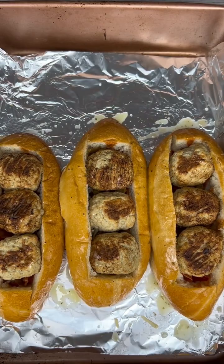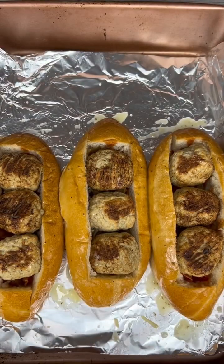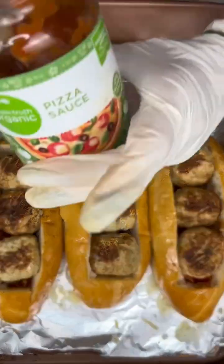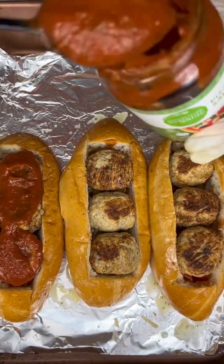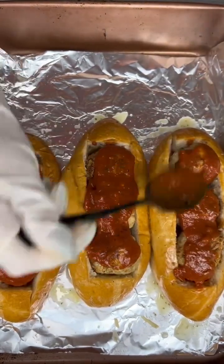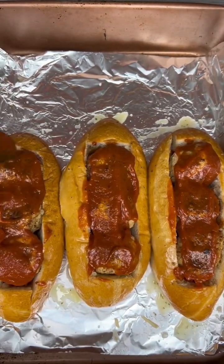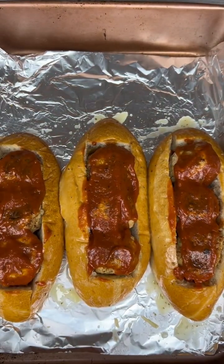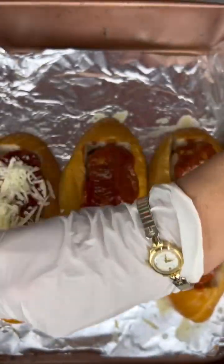After I have everything basted, I'm gonna set my oven to 350 degrees and cook these subs for about 15 to 20 minutes to get everything toasted and melted. I'm gonna add a little bit more pizza sauce on top and then some shredded mozzarella cheese — I want all that to soak right in there, so I'm gonna mozzarella cheese it now.